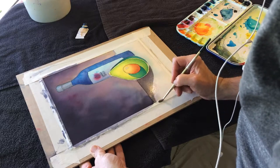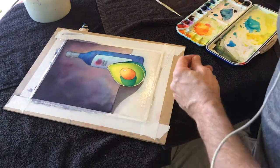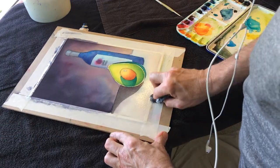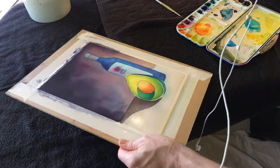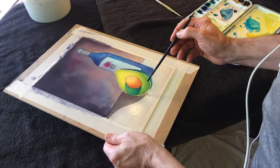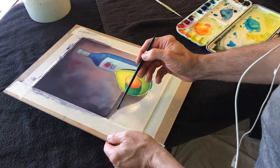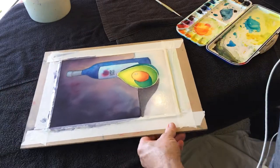The shadow is from the light source that's creating the strong cast shadow at the beginning. So this line would get progressively more blurry. It's not doing it a bunch, but that's okay.